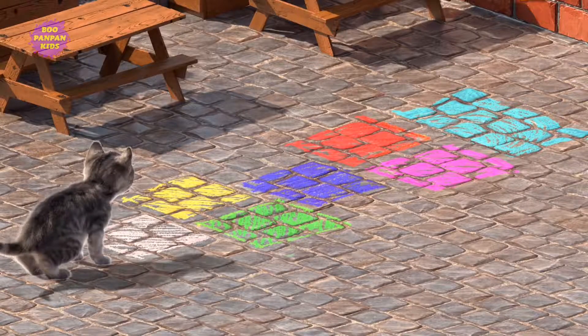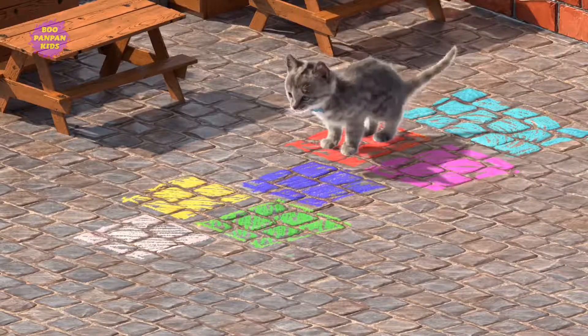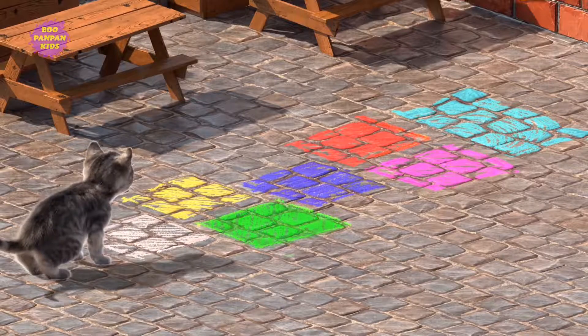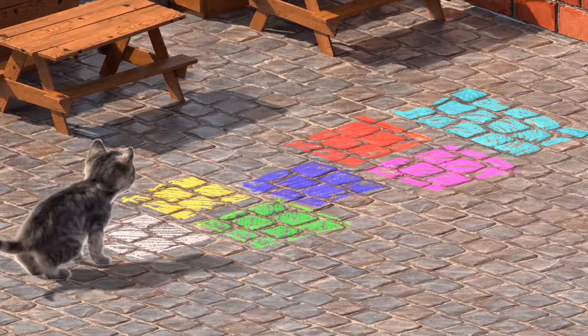Watch the glowing squares and touch them in the same order. Fun! Watch the glowing squares and touch them in the same order.